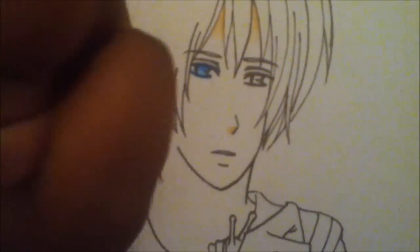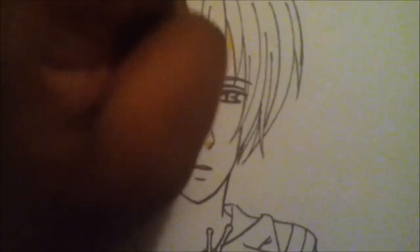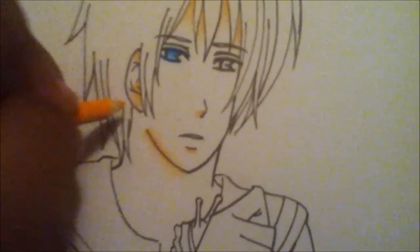Hey guys, Narelle here, and this is a new speed paint for you guys. This is actually my fan art for the week — fan art for Nagi no Asukara, and the character I drew was Hikari.